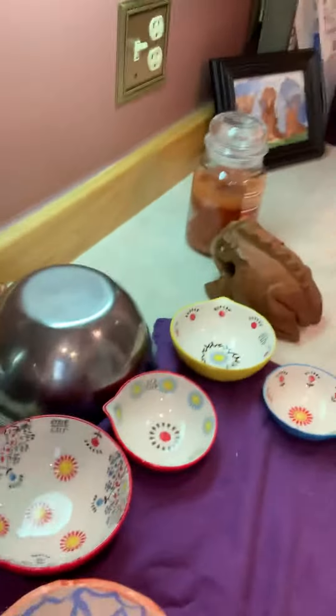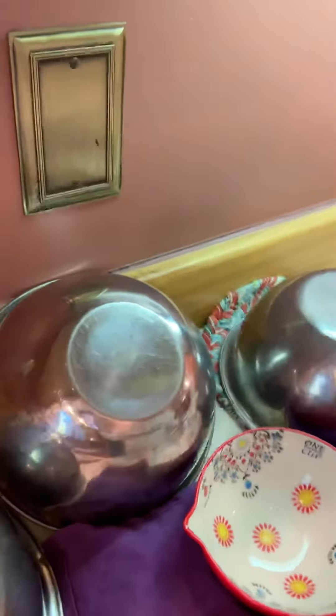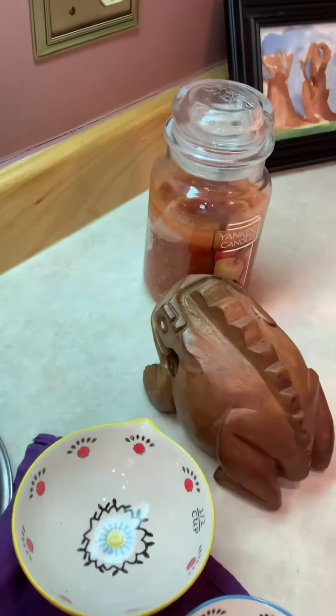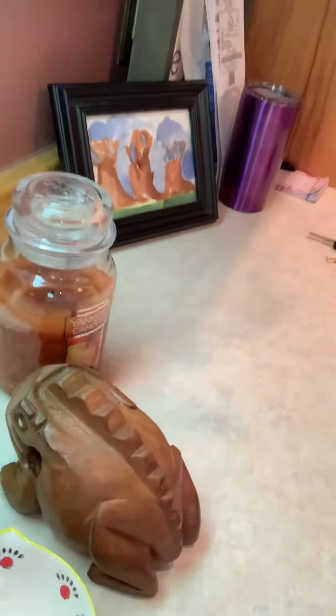Hey y'all, this is Cringedad44 coming to you live from my kitchen. I'm here to throw down some crazy kitchen percussion — totally random video. Let me show you what I got to work with: some measuring cups, metal bowls, two knives, and a wooden frog. Yep, wooden frog. All right, let's see what I can do with this.